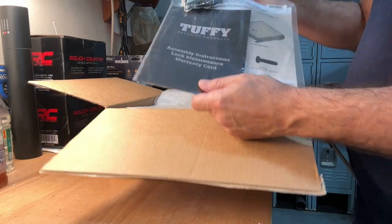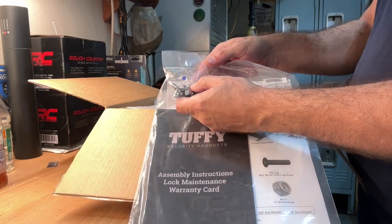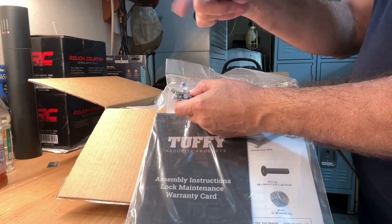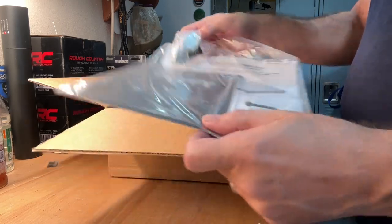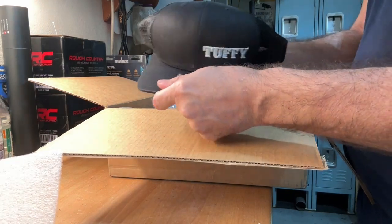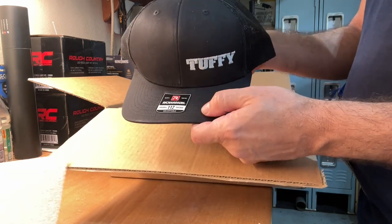Right on top is some instructions. It is a key to safe, which I prefer. There would be nothing worse than trying to put in a combination, the battery went dead, or the tumblers don't work. Keys always work. We've got the instructions, a little packaging, and they sent me a Tuffy hat. I like that — pretty cool, nice touch.